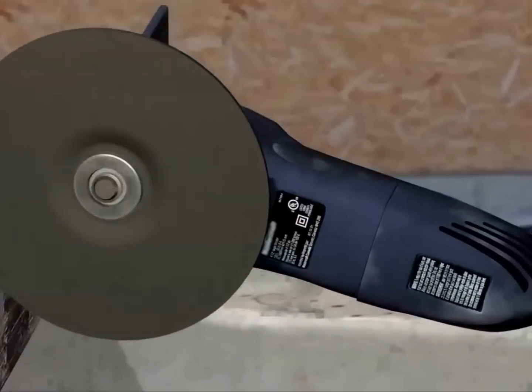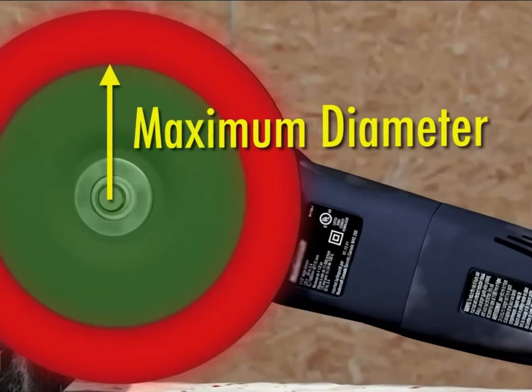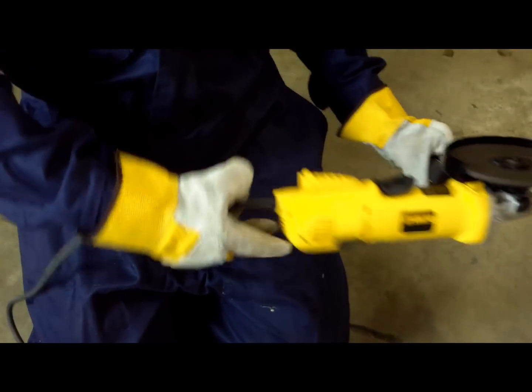Make sure the wheel fits and is sized for the angle grinder you are going to use. If something has to be altered then that is a sign not to proceed. Make sure the tool is in good condition and has no breaks or damages.